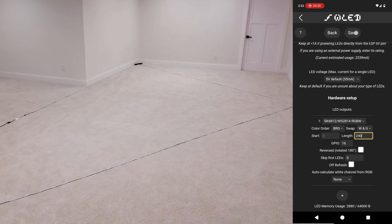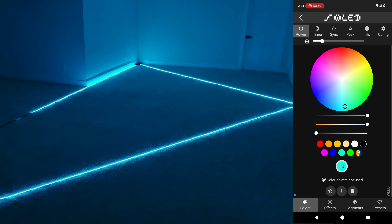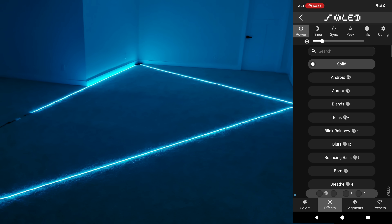Next I'll add another 5 meters to the run. I'll update the LED count to 240 and hit save. Once I turn the lights on you can definitely see how the color looks a little different at the end compared to the beginning at 50% brightness. Simply turn the brightness down until the colors look the same and everything is evenly lit — and that's a good glimpse into how I generally approach my LED projects.